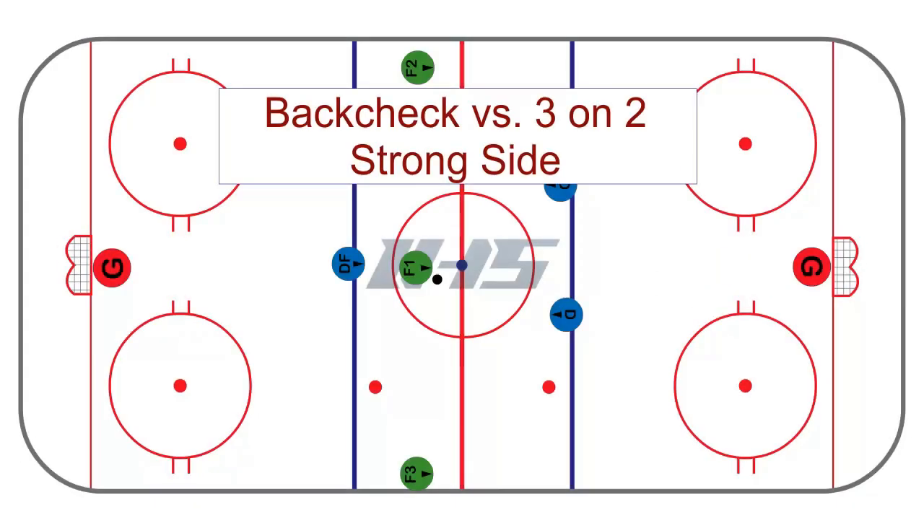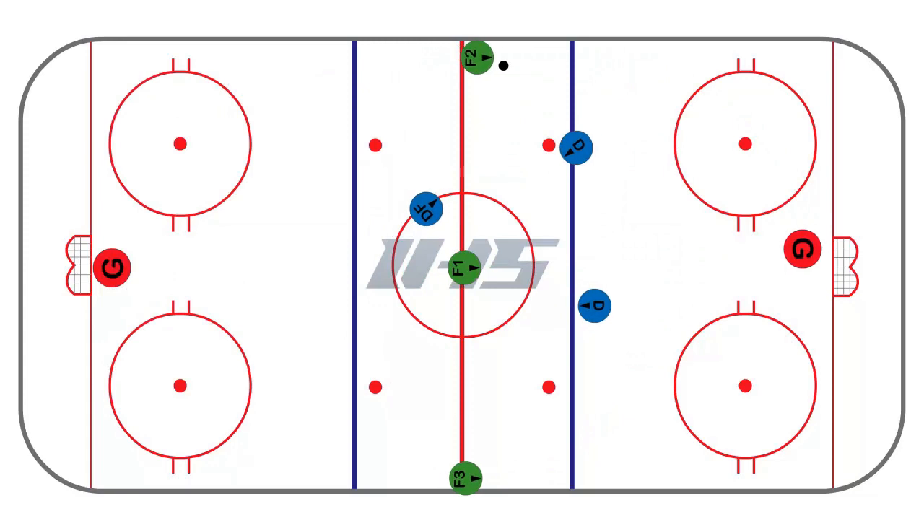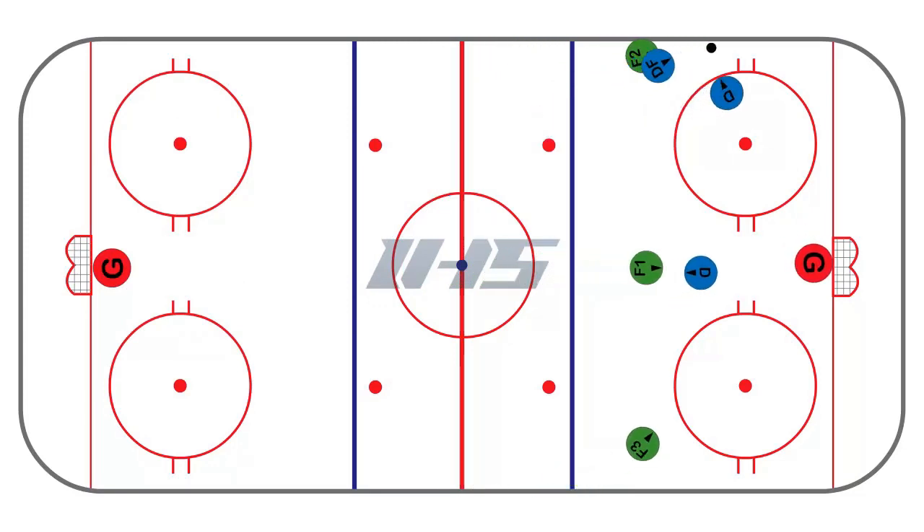Another option when back-checking against a three-on-two is the back-check to the strong side of the ice. The back-checker is applying backside pressure. It leaves you vulnerable on the weak side of the ice, but the back-checker and the defenseman need to work together, play aggressive, and make sure they create a turnover.